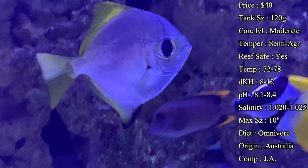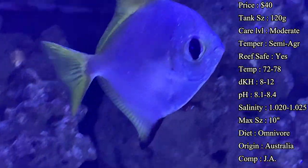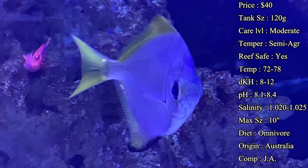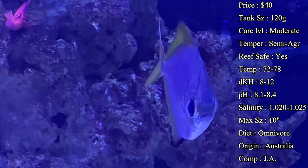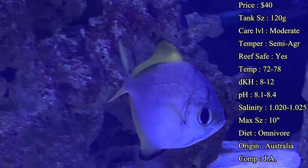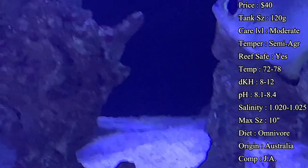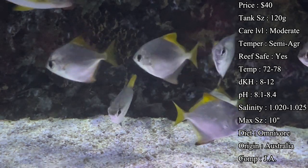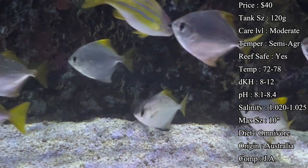Diet: they are an omnivore. I'd recommend feeding them a variety of different meaty foods like brine shrimp and mysis shrimp, as well as spirulina. I've seen some of them even go after algae on a clip. They're kind of an overall eater, but you definitely want to make sure you have some good meaty food in there. A lot of people will even get them eating flakes and pellets.